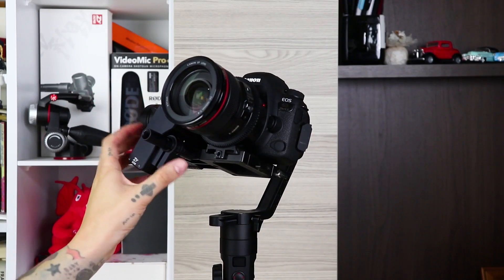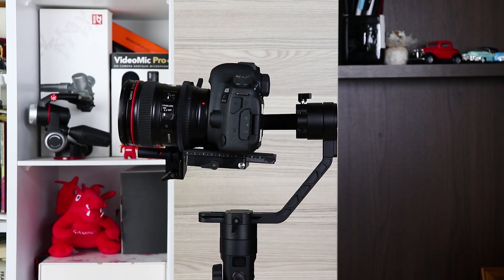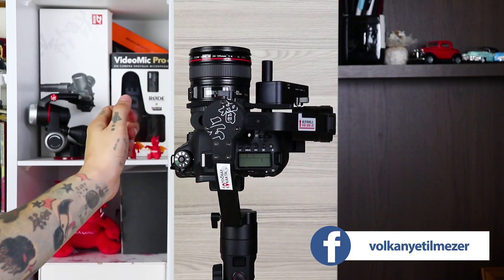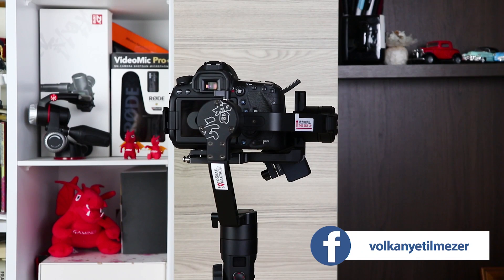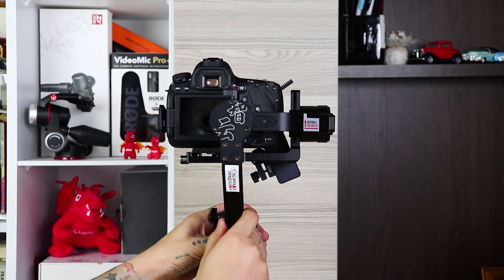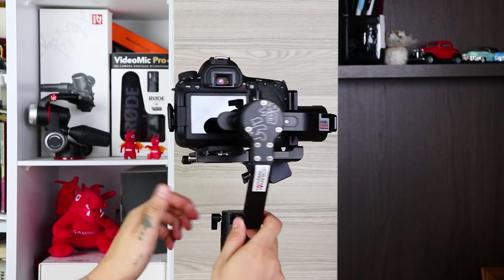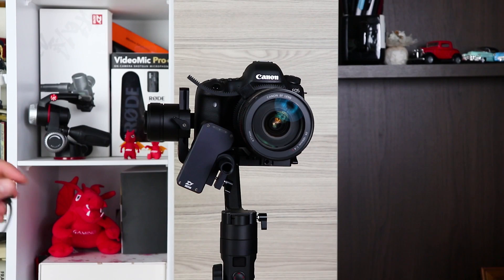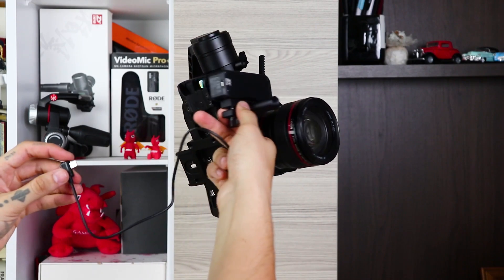Then perform the standard balance settings step to balance. Let me give you a hint here: the lens you use will zoom, so the lenses inside will move and the center of gravity will change. Set the lens to about 70mm to compensate for the 24-105 lens.